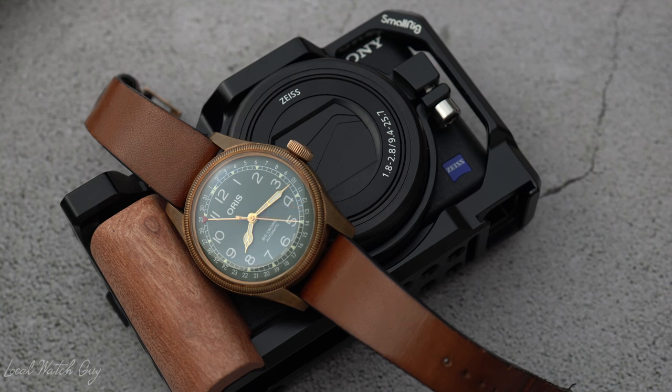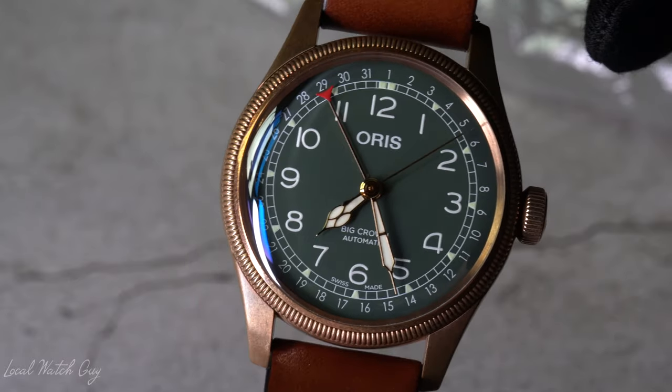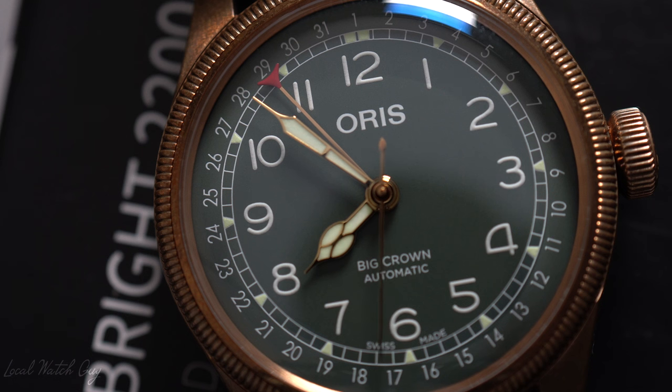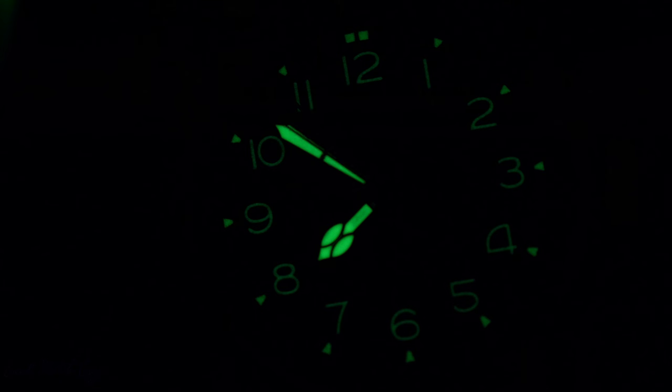I've been wearing it quite a lot, and we have a lot of harsh heat, and the sun is very harsh here in Kuwait. So I will expect some discoloration from the strap. The Big Crown Pointer Date comes in two different sizes, the 40 millimeters as well as the 36 millimeters. And whilst it isn't really the most expensive watch or the cheapest watch, believe me when I say this, it is extremely comfortable on the wrist. You'll feel the quality of the watch when you wear it.